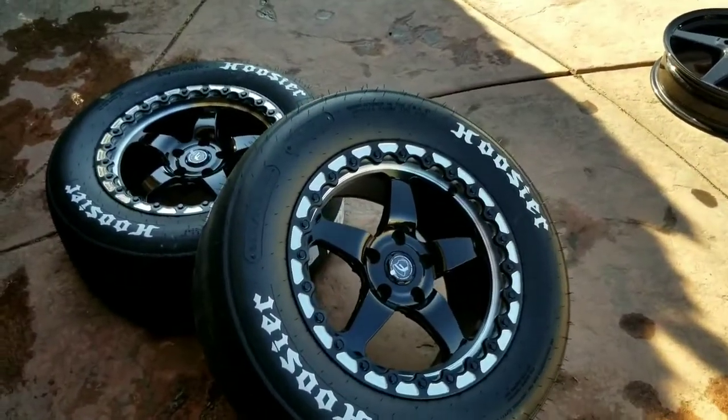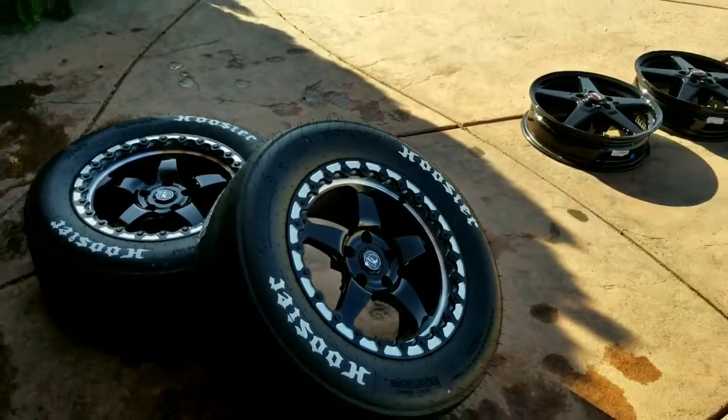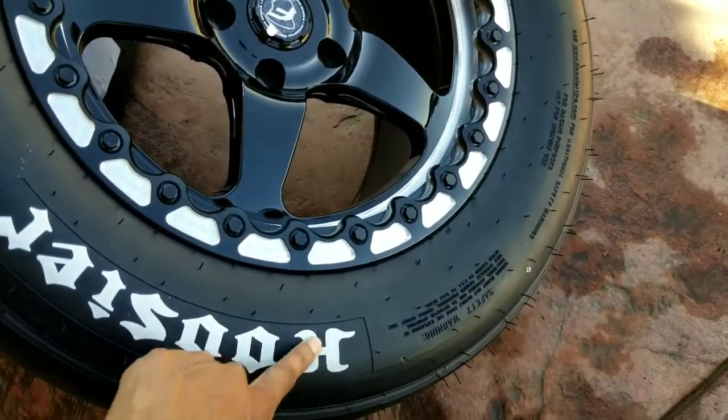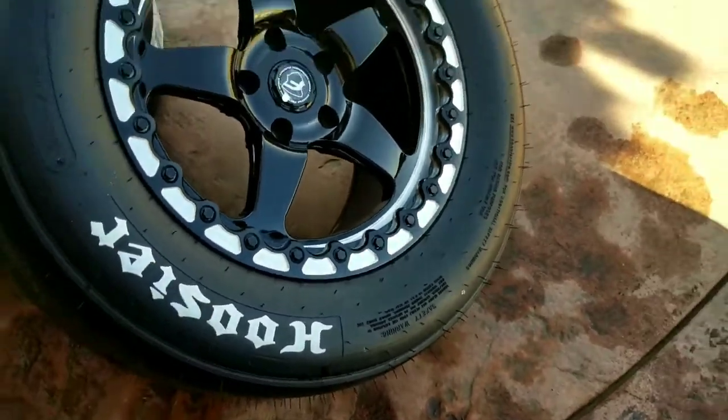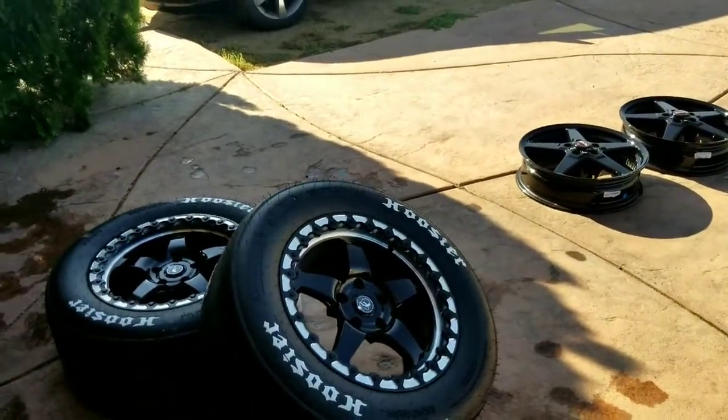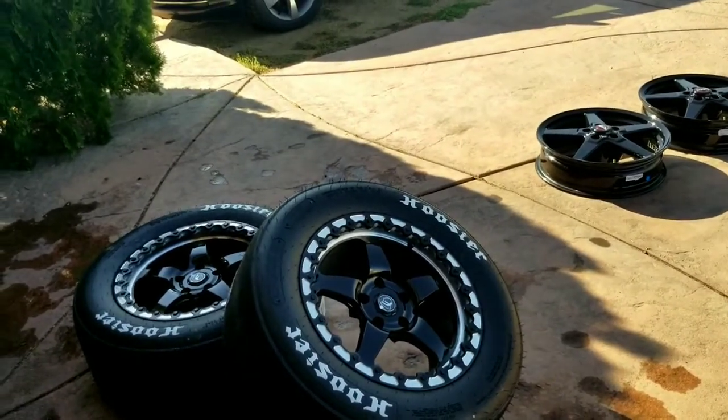I just really love the way these Hoosiers look. I like the tire sticker look. Although these aren't stickers — this is painted on the tire. So we won't have to worry about them flying off anything. I really love that Hoosier look.